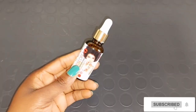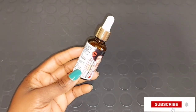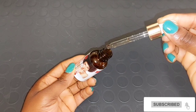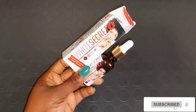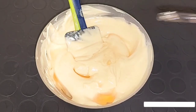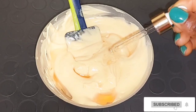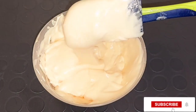Next ingredient is going to be White Secret Lightening Oil. White Secret Lightening Oil contains ingredients that lighten your skin, help to remove black and dark spots, improve your skin elasticity, and soften your skin. It also contains vitamin E and helps to treat pigmentation. I'm going to be putting two drops of the White Secret Lightening Oil into my Ever Sheen cocoa butter body cream. Please, if you've watched from the beginning and haven't subscribed, please consider hitting the subscribe button and turn on your notification bell. Thank you and God bless you all.